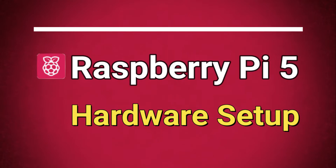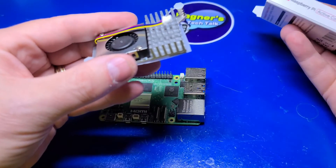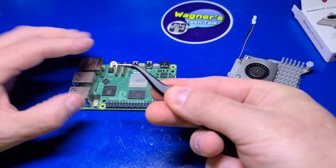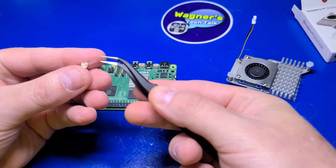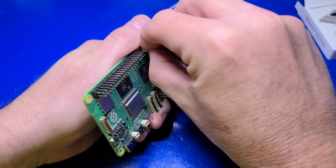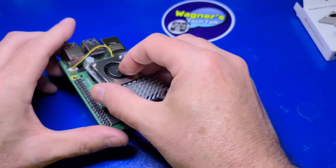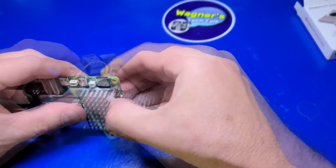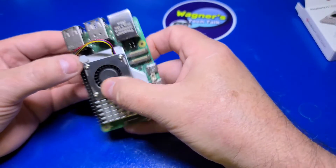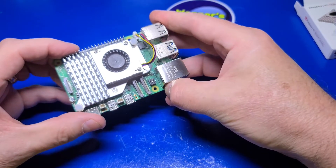Next, we'll turn our attention to the hardware setup. Installing the active cooler to the Pi 5 is very easy, but let's go ahead and step through it. If you find a small cover over the fan connector, just remove it with some tweezers. Insert the fan connector into the port behind the USB 2.0 ports. Remove the protective backing over the thermal pads and position the cooler over the Pi, lining up the two holes with the spring supports. Then press in on each of the two supports to fully secure the cooler to the Pi 5.